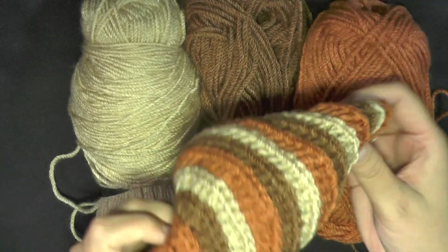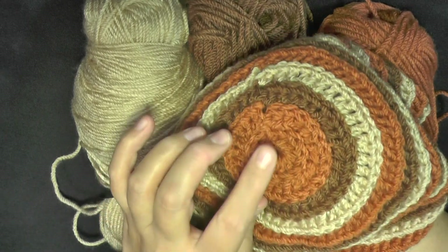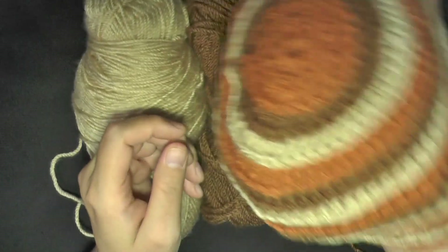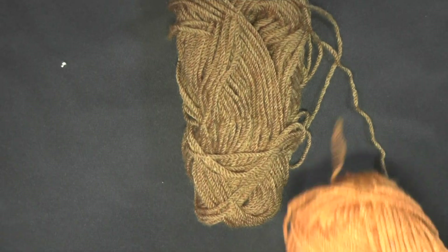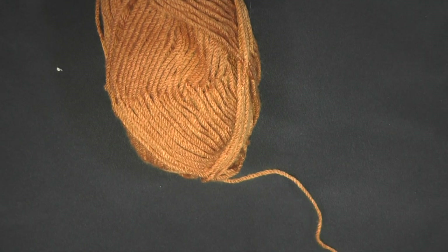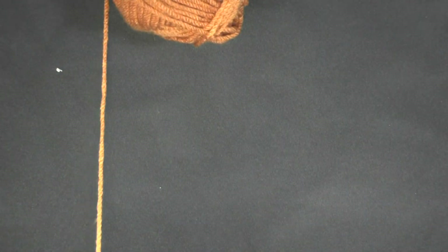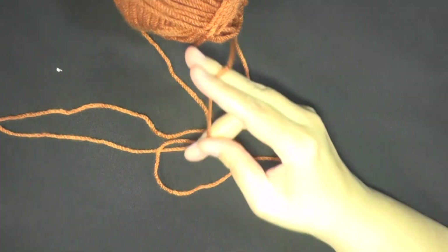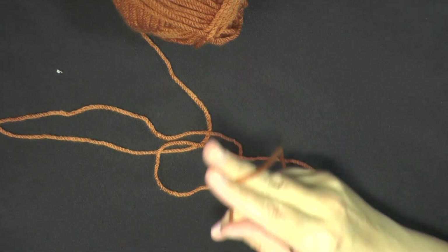So I started with the kind of medium color, but you can start with the darker color if you like, or the lightest color — it's up to you. I think this time I'm going to start with the same color I used before, so as not to confuse when you see the hat. And to start, you want to chain — let me get to the pattern here — you want to chain three.